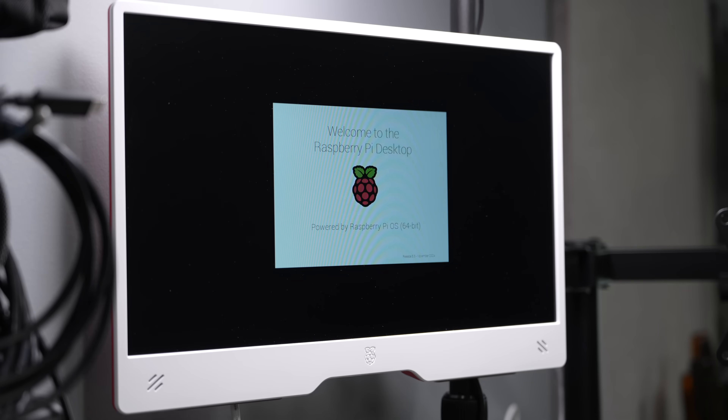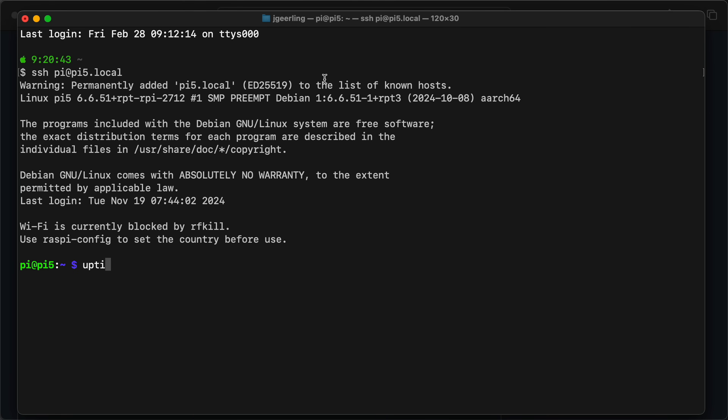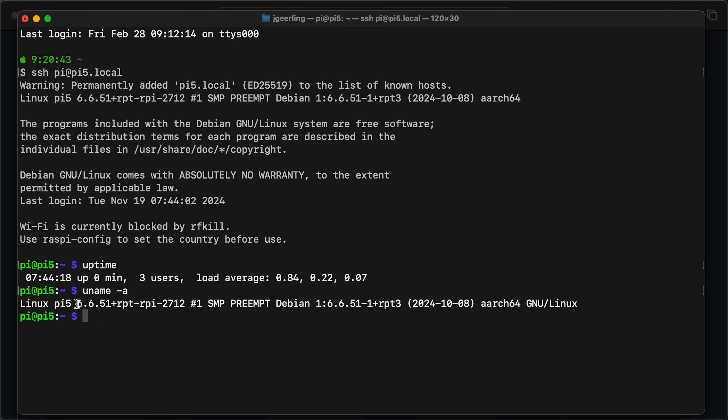I'm going to try doing this install from my Mac. The Pi is fully booted up, so I'll SSH in — ssh pi at pi5.local. There it is. Just checking a few system stats: it's running kernel 6.6.51 and Pi desktop. Now I want to use rpi-connect, and to do that I need to turn it on, and I can do that over SSH, which I like.